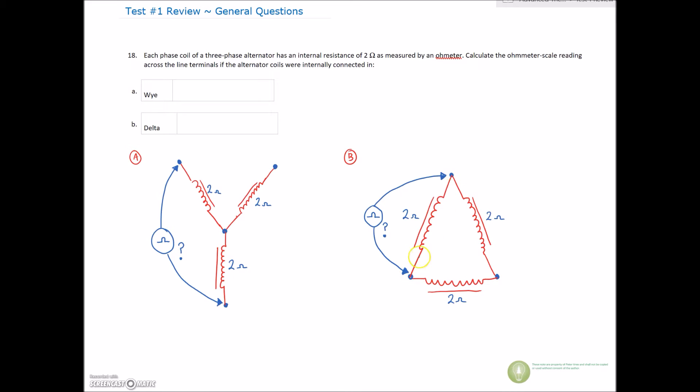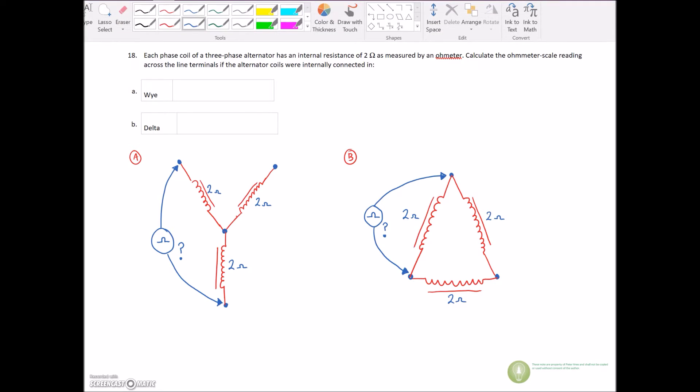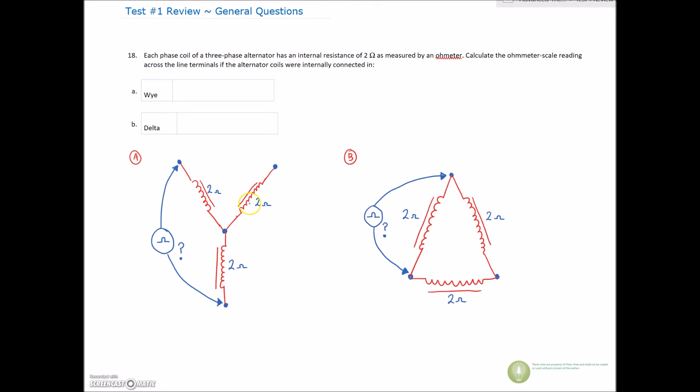Same as we did for the Y, but on the delta circuit we have to remember which one is series and which one is parallel. We said that the Y is more of a series circuit. We can redraw this circuit for the Y: from this terminal it goes through a winding to the center point, then through another winding and out to our line terminal. We're taking an ohmic reading between those two points, and each of these windings is two ohms.